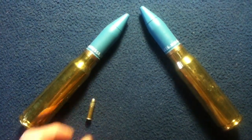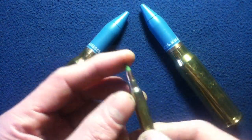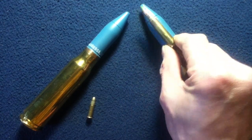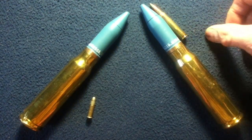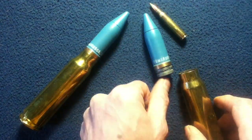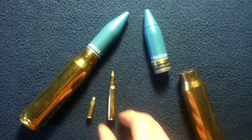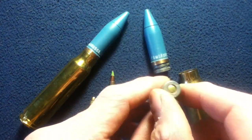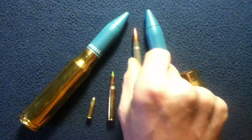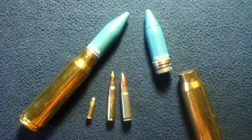Moving up in size among common rounds, here we have a 5.56 round — also very small in comparison overall. Even the entire cartridge is much smaller than a 20 millimeter round itself. Continuing up, here we have a 7.62 by 39 — your typical AK round — also much smaller than a 20 millimeter projectile.